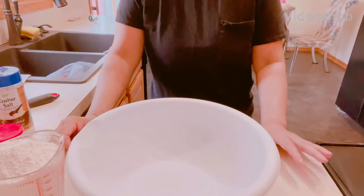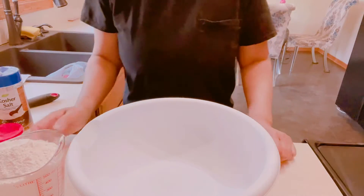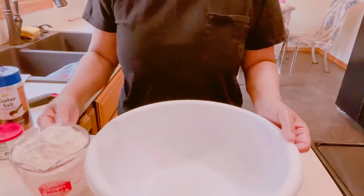Hi guys, welcome to my channel! Today we're going to make some soft sugar cookies. My grandkids are coming today, so we're gonna make their favorite.